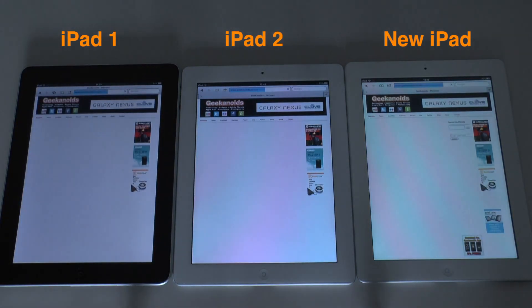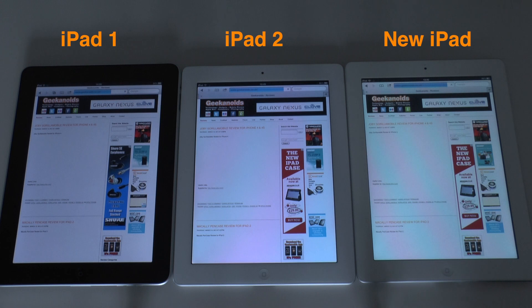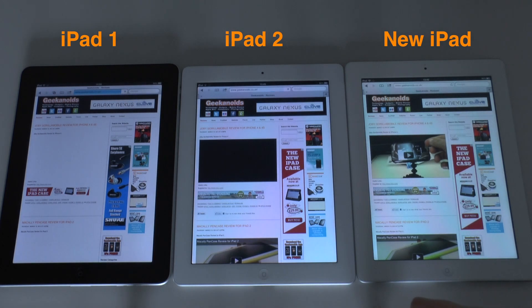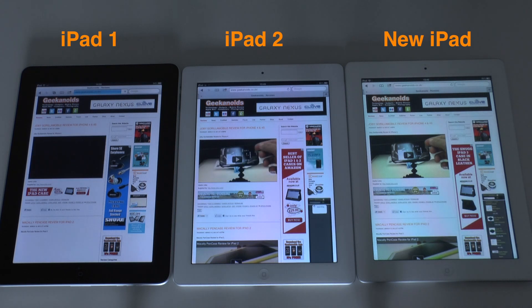Now we're going to do some website browsing. This is looking at the Geekanoids website, which is very video intensive with lots of videos embedded. You can see that the new iPad on the right has finished loading — very quick performance indeed. The iPad 2 in the middle is almost there and has now finished, and we are still waiting for the first generation to finish loading the page.